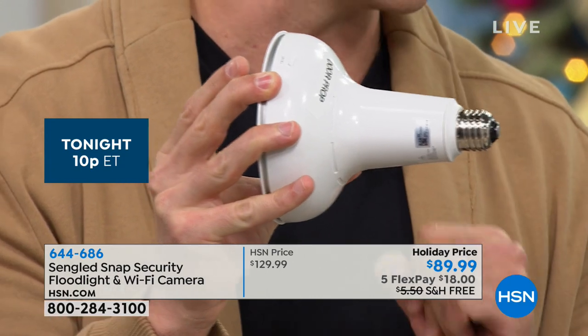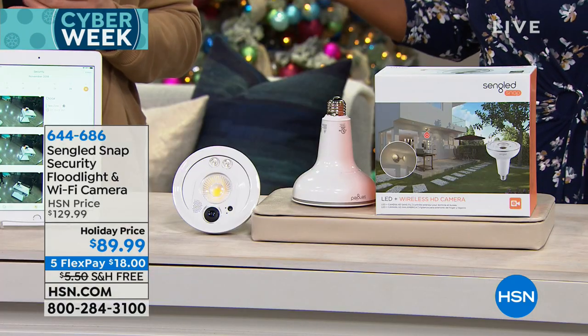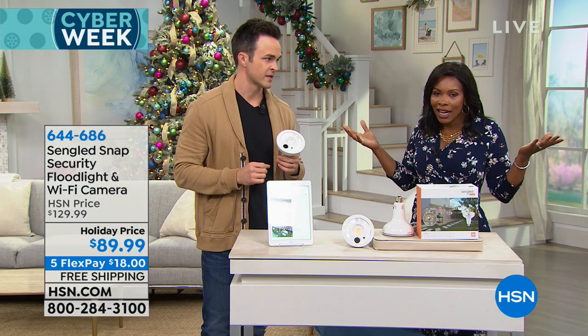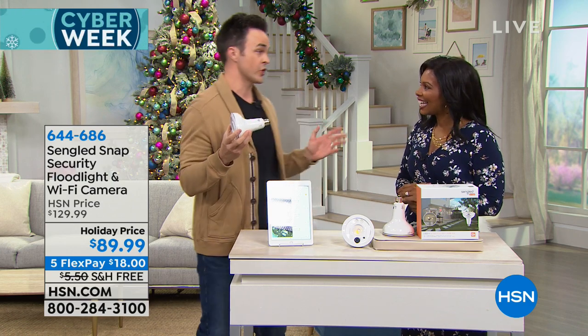This is truly do-it-yourself — plug it into any existing light socket, as long as the power is on. No indoor/outdoor limitations — it's all-weather rated with no wires, no monthly fees, constant recording, and motion detection. You can view it from anywhere on your smart device, and you didn't even pay a hundred dollars for it. It is the lowest price anywhere.